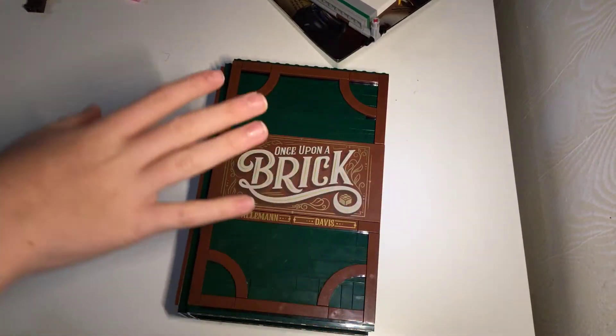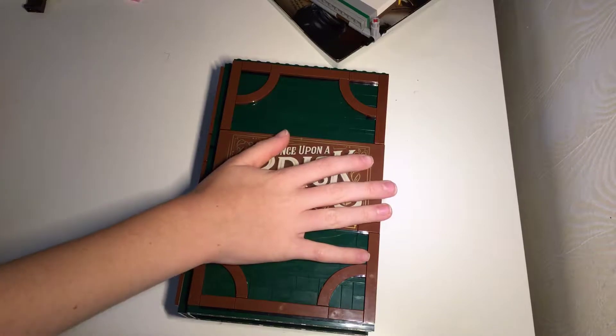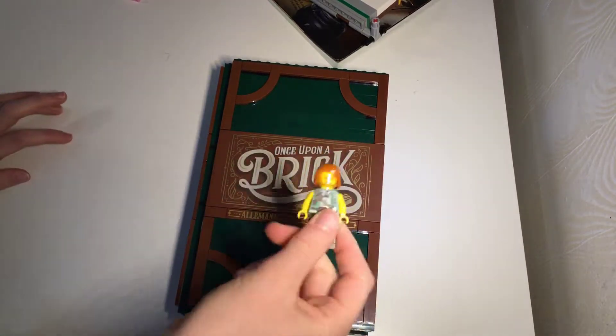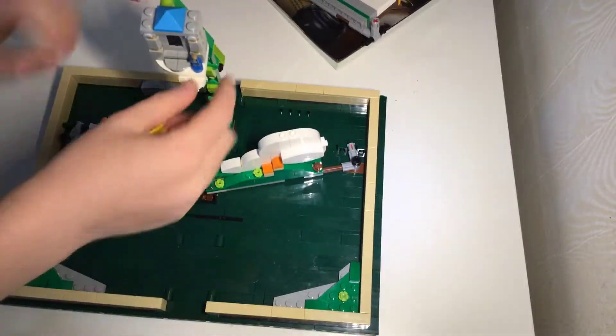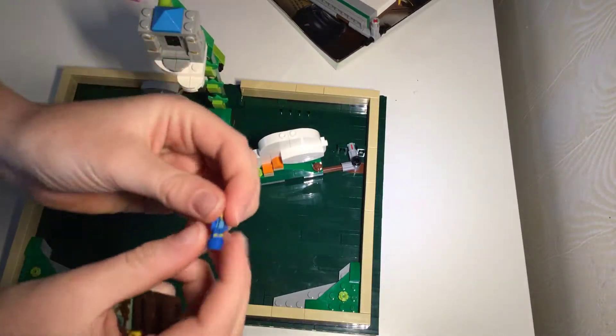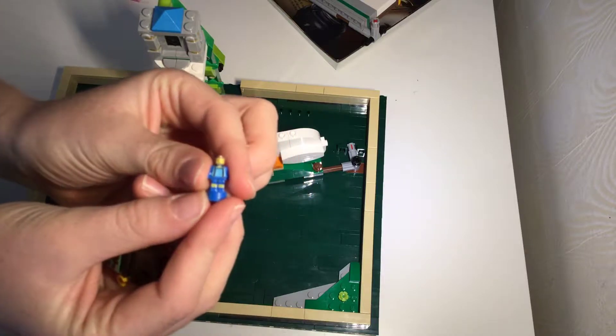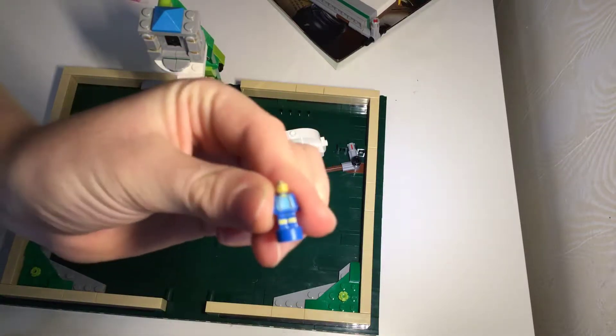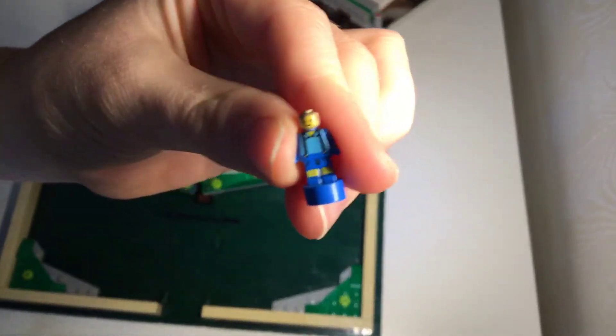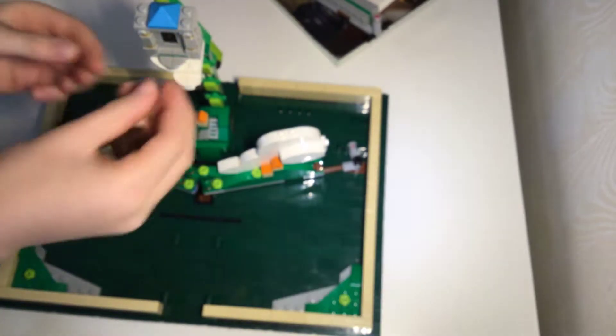Not to reveal the surprise right now, but there are two things on the inside. This is a little minifigure that comes with this, and there's also a pop-up book. This is a little LEGO minifigure, but it's one of the miniatures.